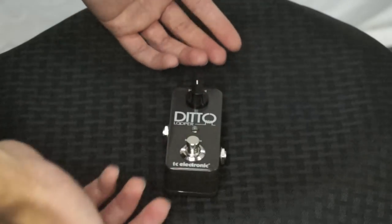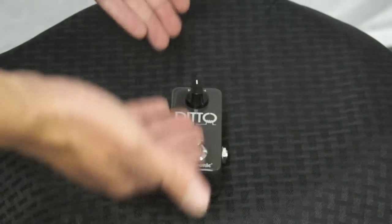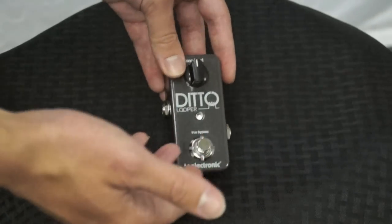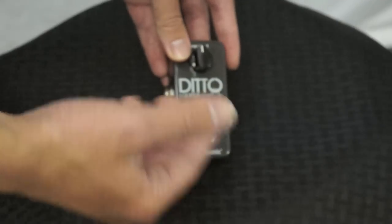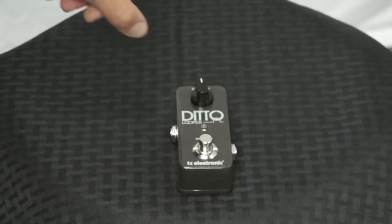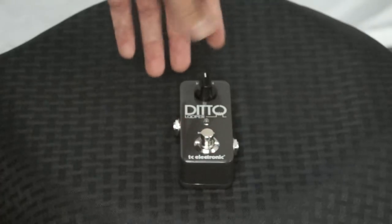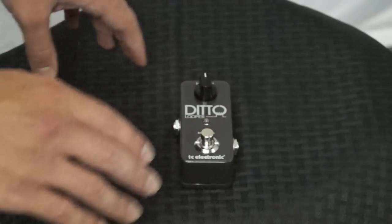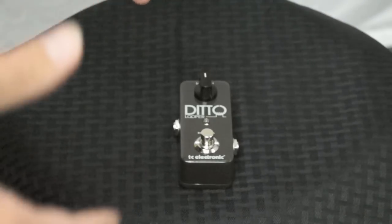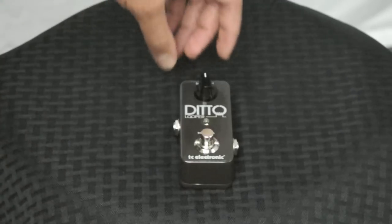What more do you need other than your bypass switch — that's really the only thing you need in a looper. It runs with 24-bit uncompressed audio, which once again will improve the sound quality and you'll get the most out of it. It provides five minutes of looping, which is really a lot of time in comparison to just a normal song — five minutes of looping is a huge amount of time.